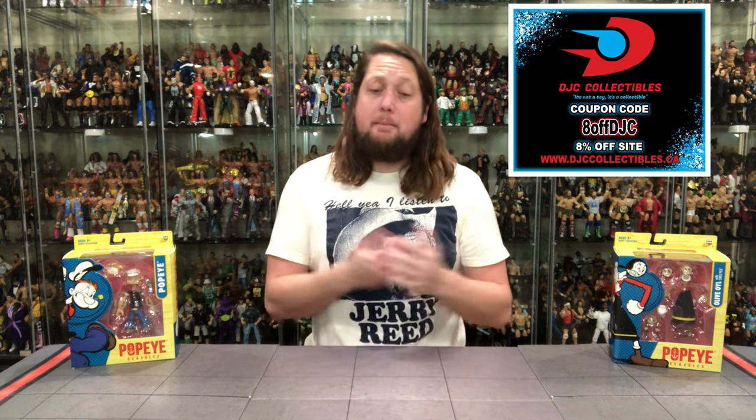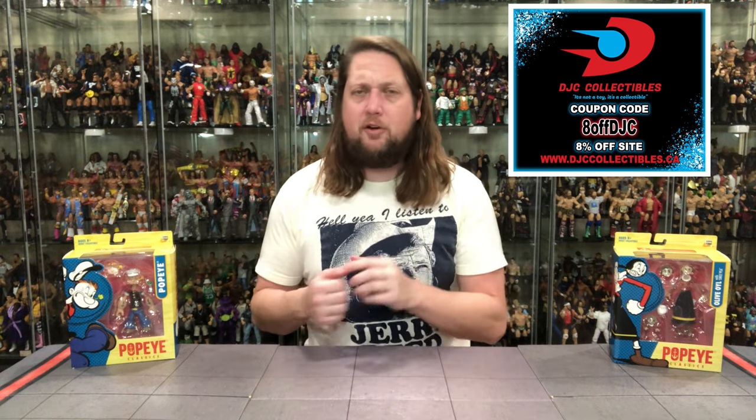But for all your Boss Fight Popeye needs and a whole lot more, make sure you're hitting up DJC Collectibles. Use discount code 8OFFDJC to save yourself 8%. This is a Canadian company, so the dollars are in Canadian dollars — a little cheaper for American users, pro tip out there. And that's where I picked up my little Popeye collection from DJC Collectibles.